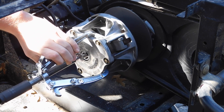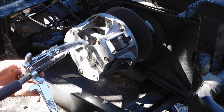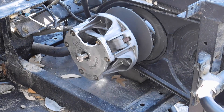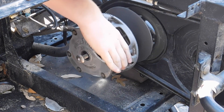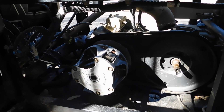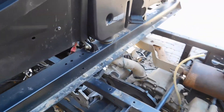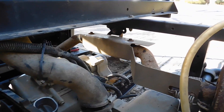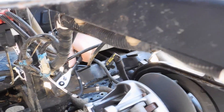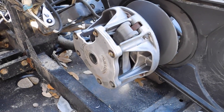Oh, it knocks it — oh dude, damn it. That didn't go to plan. We're just going to move on to something else because we're frustrated. We're going to take that bolt off for the exhaust, and then take off this mount that holds the engine, and then we'll go back to our friend here.